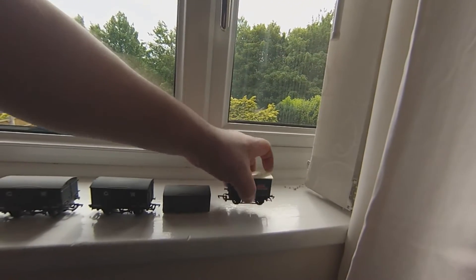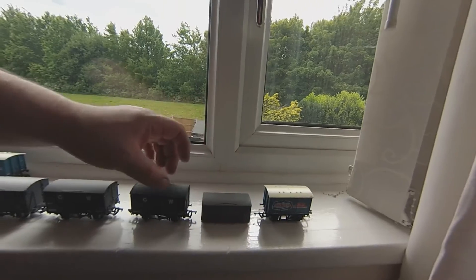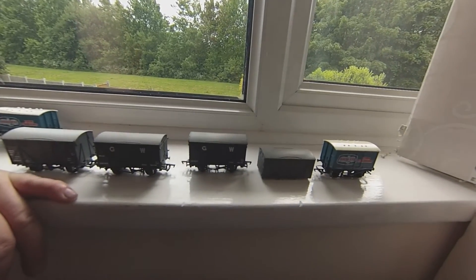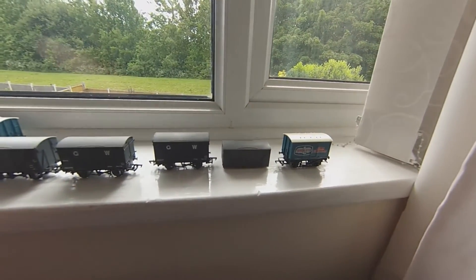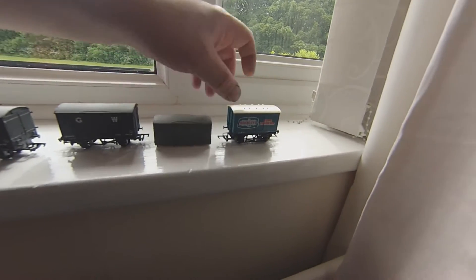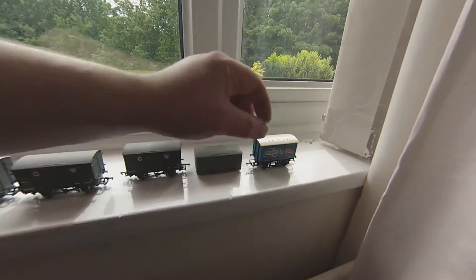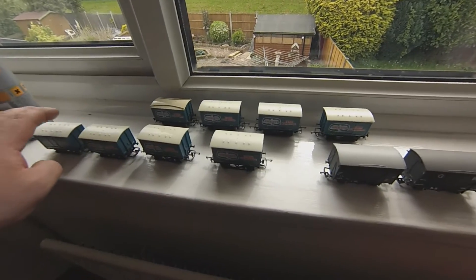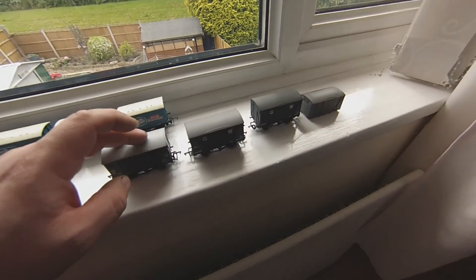Get some transfers, which are easily found on eBay or from model shops, and away you go — you've got yourself a nice little wagon. You don't have to be an expert to do it. You save yourself a lot of cash. There'll be some weathering here and there and they won't look too bad. I think all these cost me about four or five pounds total and they'll all be turned into Great Western wagons.